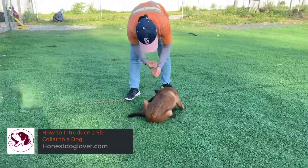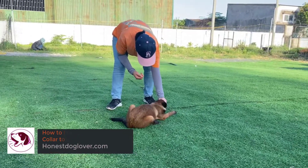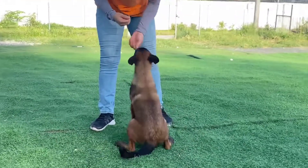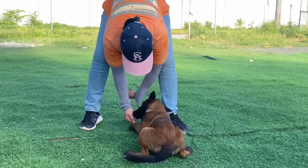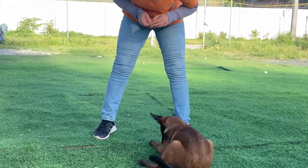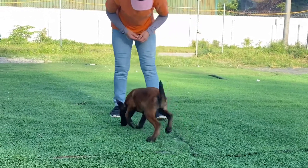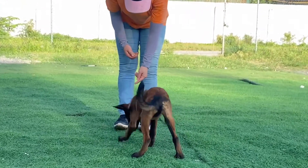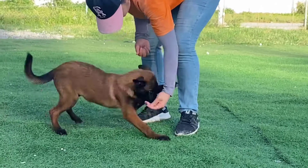How to introduce a shock collar to a dog. As the name implies, no matter how appropriate the intensity of the static shock stimulation levels of your dog training collar, we need to make sure that we introduce the concept to our pet dogs carefully and methodically. Or else, we might give them the wrong impression.